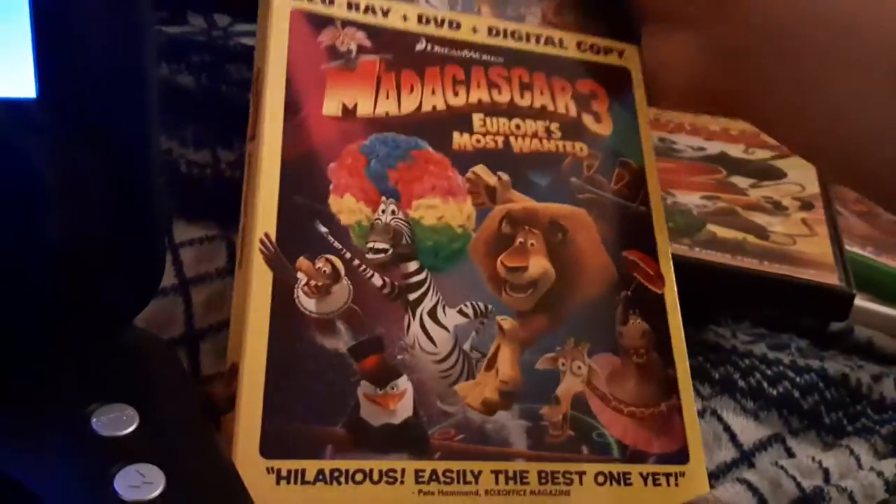Alright, let's put this back in the slipcover. I'm trying to go quick because last time in the video it was taking so long — the last four region disc video.